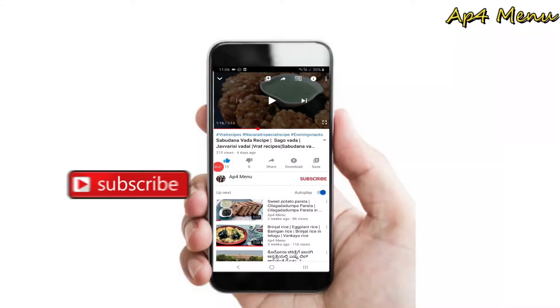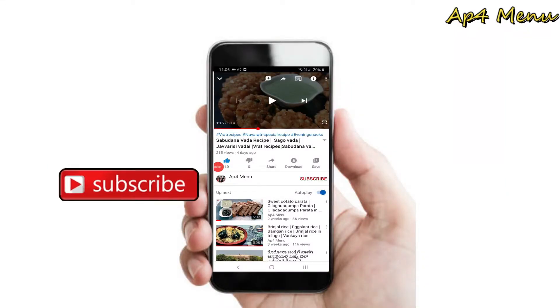If you want to subscribe to our channel, don't forget to subscribe and select all notification options.